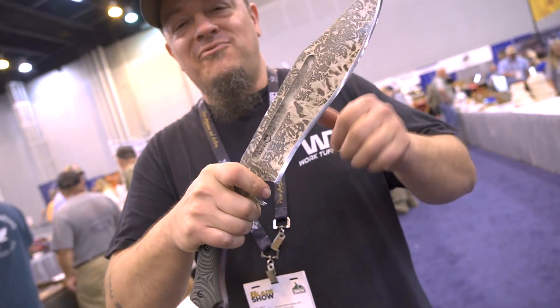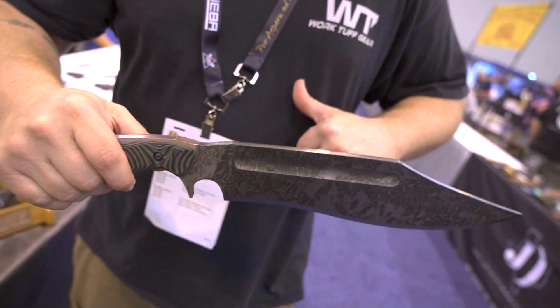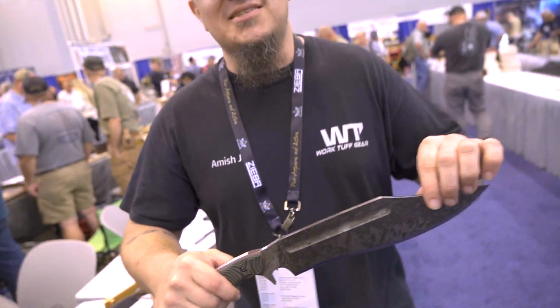We're looking to see these tentatively in early fall or into the fall — that's what I'd go with. Once again, it's Amish John, Work Tough Gear, knives made by Vic Lynn. This is the Amish John right here, says so on the shirt. This is the knife you want. Remember: don't believe everything you hear, unless you hear it from here — Amish John.